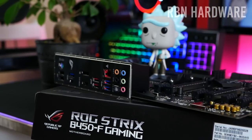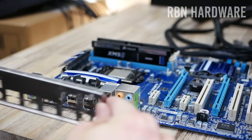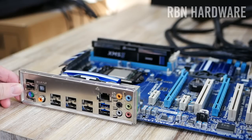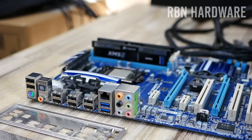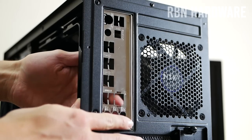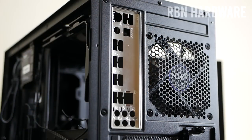Next up, install the IO shield, which typically comes in the same box as the motherboard. For the ASUS TUF B450 board we have today, the shield is already pre-installed. If yours is not, look at your motherboard to figure out which way the shield should face — I like to use the audio jack as a reference, as it's typically at the bottom. Install the IO shield from inside your case by pressing on each corner until you hear a distinct clicking sound.